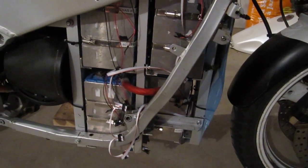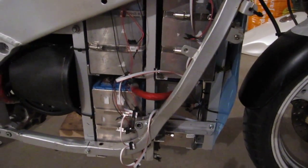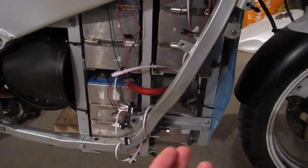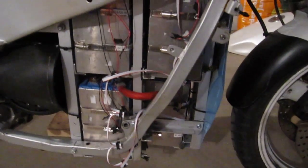You can probably remember from before that I was using that clear heat shrink. That clear heat shrink worked really well for the most part, but it still does allow water to get in. And once it's in, it's pretty hard to get it out. So it's not a very good waterproofing solution.